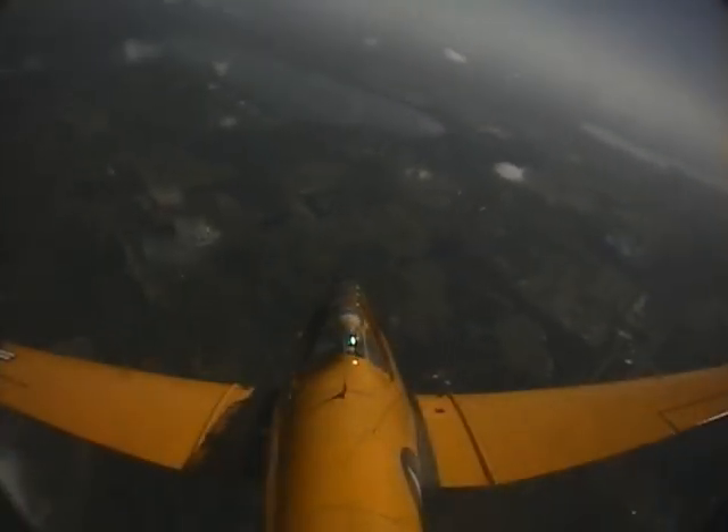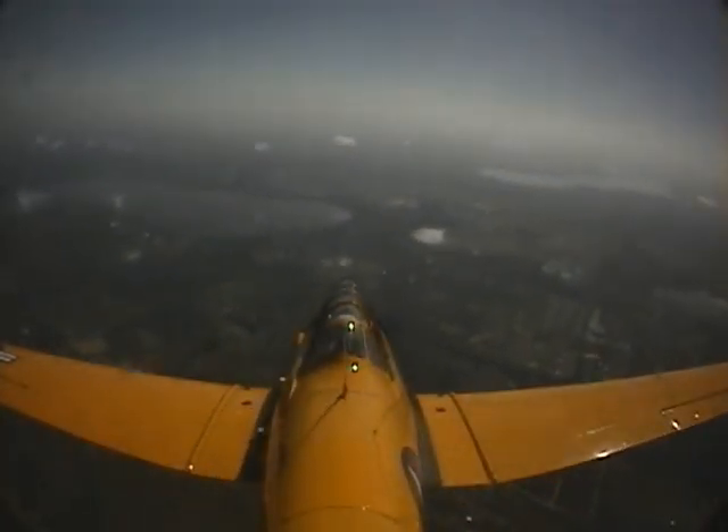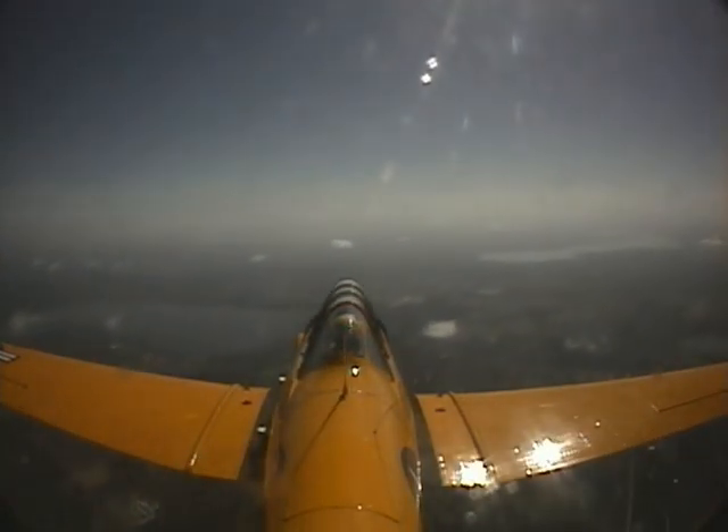There you go. Right corner with the stick. And you've recovered with minimum altitude loss. Pull the nose back up. Actually, you can leave it below the horizon. We've got to go home.